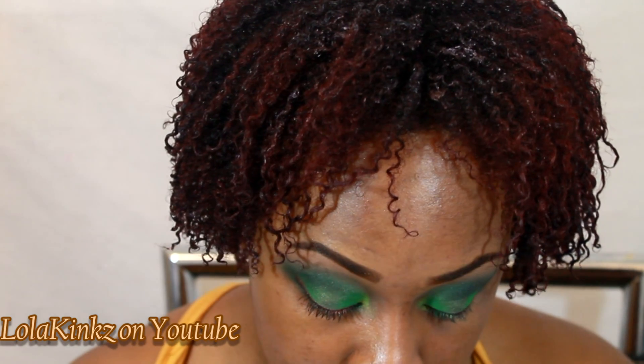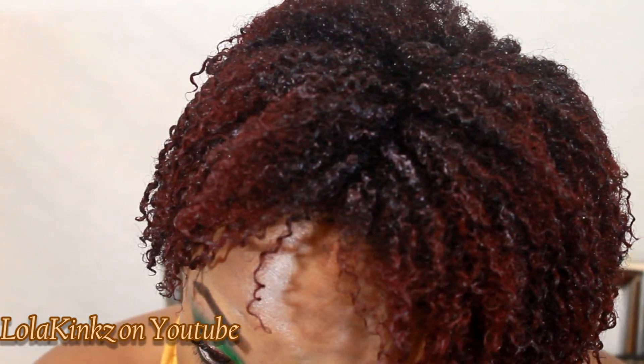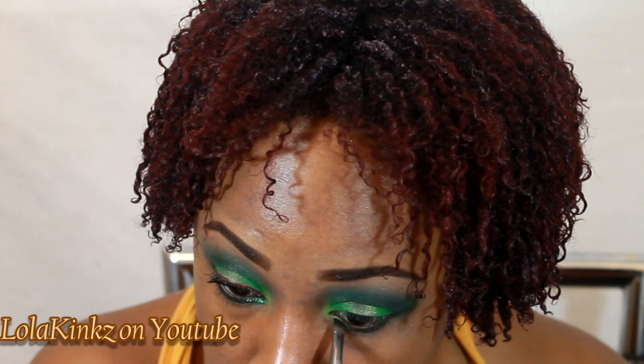Next color I'm going with is Martini Olive, that dark hunter green, and I'm going to put that just on my lower lash line right on top of the Chocoholic. Then I'll go back with the Schizophrenic, that lime green, and just kind of blend this transition here.